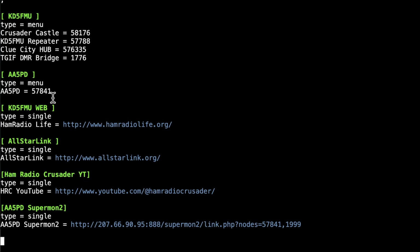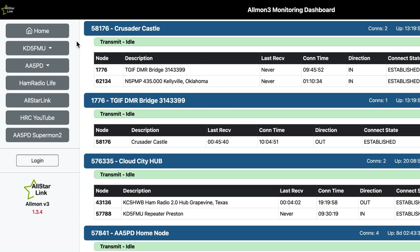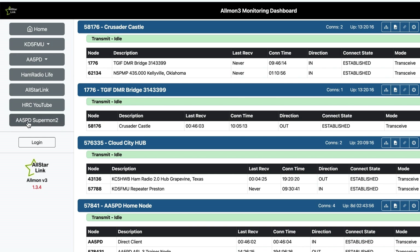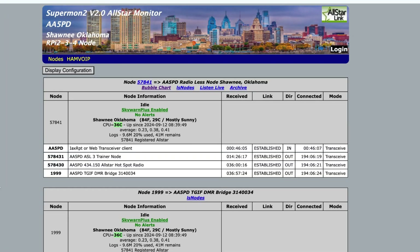I made one called 'aa5pd type equals menu' — that's the one entry I have so far, and I'll be adding more later. The name of each stanza is the label for the button that goes in its place. If it's 'type equals menu' then it's a drop-down button for an extended menu. If it's 'type equals single' then it's a button that is generally going to be a link.